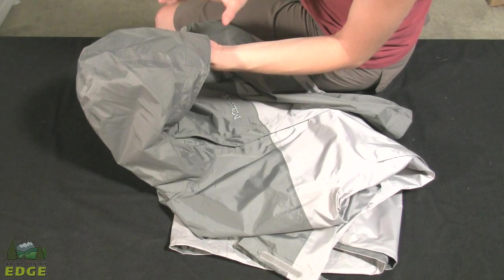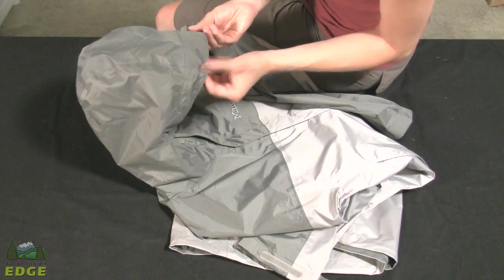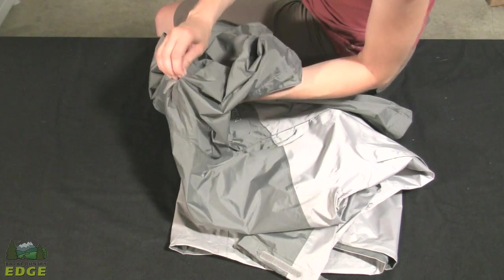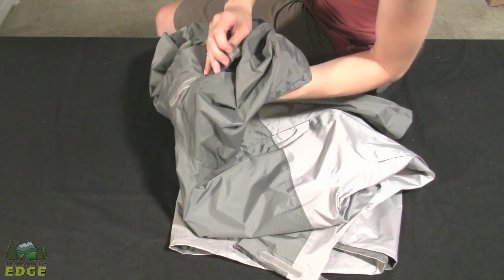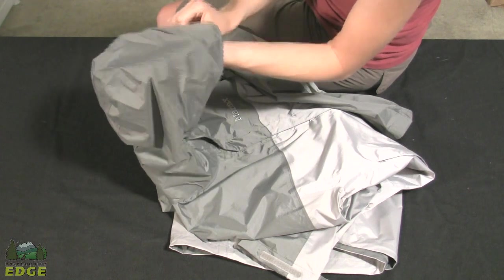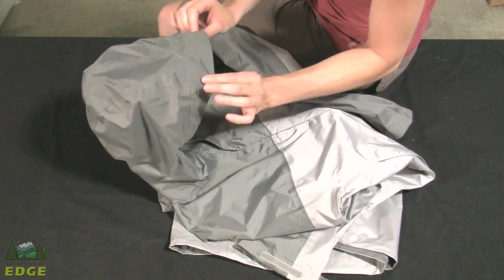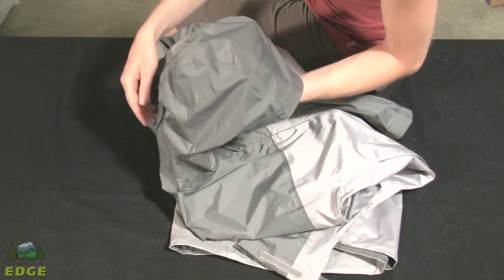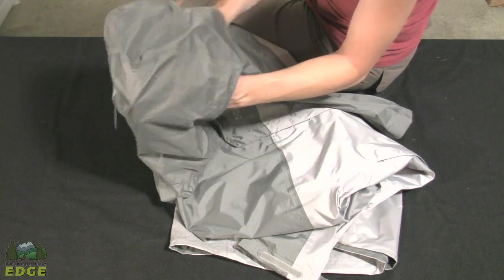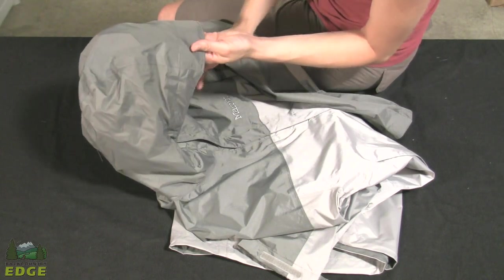One of the most fantastic features on the Precip jacket is the hood. It has a three-point adjustment system and a stiffened brim. One adjustment point is in the back — a tab with Velcro that, when cinched down, pulls the hood back off your face. If it's not very rainy or windy, you can pull it back; but on a blustery day with heavy rain, you loosen it fully and let the deep hood with its stiffened brim come forward to shelter you from wind and rain.